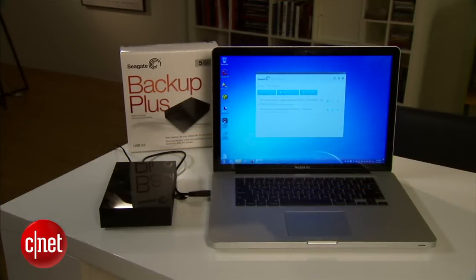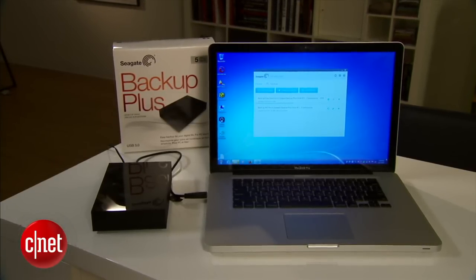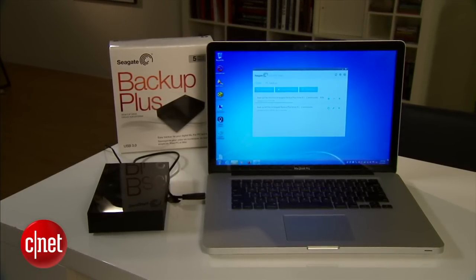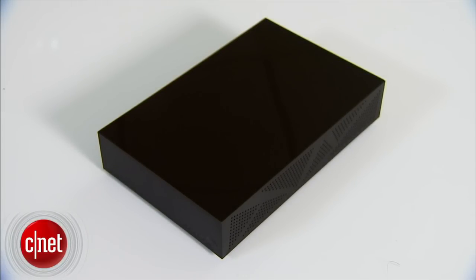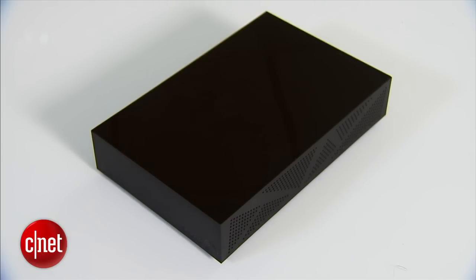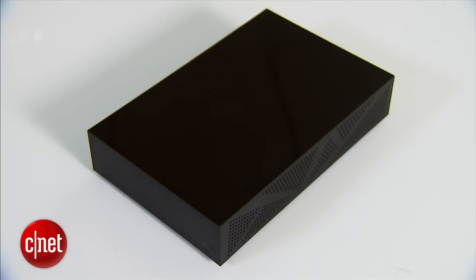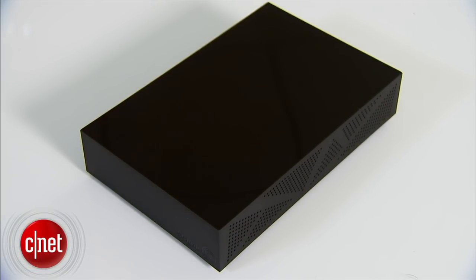Now the drive works best with USB 3.0, but it also works with USB 2.0, with much slower performance, obviously. The Backup Plus Desktop is available in four capacities — 2, 3, 4, and 5 terabytes — and is actually very affordable. The 5TB, the most expensive, costs just under $220. It's a good deal, I would say.